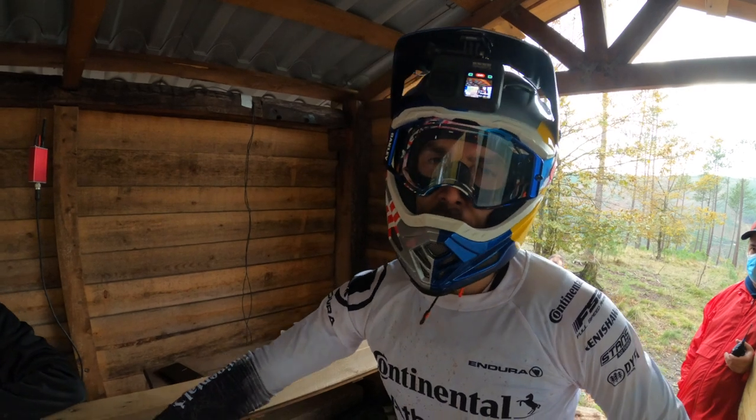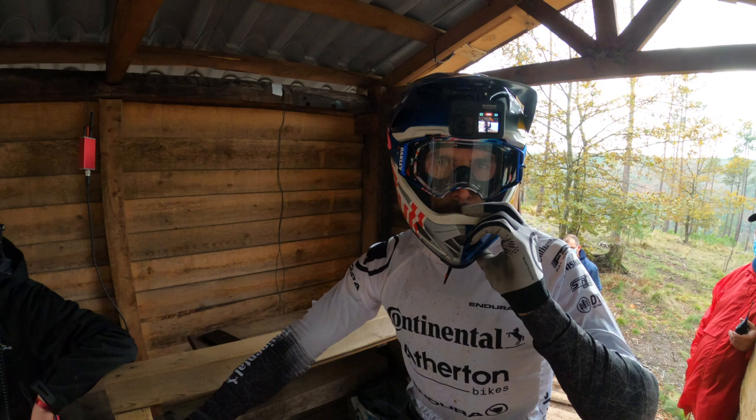What's up guys, we're here in Loser for the third round of the Mercedes-Benz UCI Downhill Mountain Bike World Cup and the track is wild. It's time for a GoPro course preview.